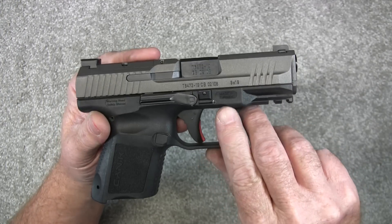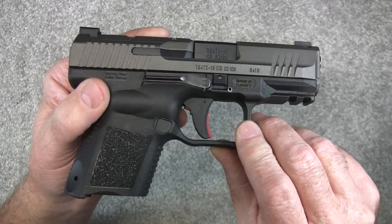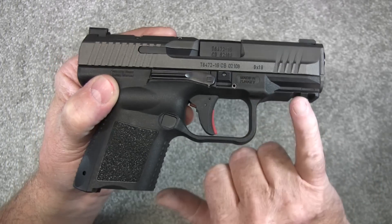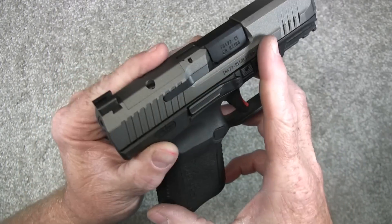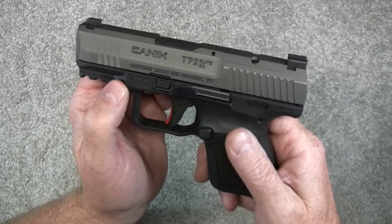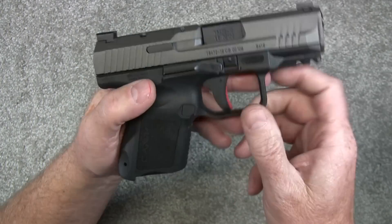Anyway, this pistol is made in Turkey. It does have a 1913 rail on it, a match grade barrel which is 3.6 inches. Weight on this is 24.8 ounces.